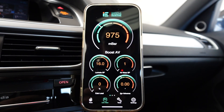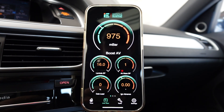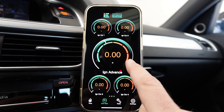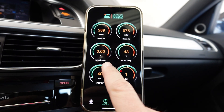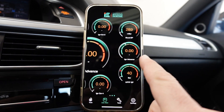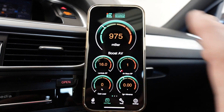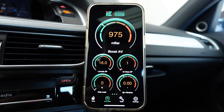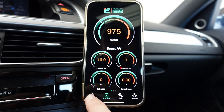Here we are at the base screen. It all depends on what it is that you're wanting to monitor. I'll probably leave it at this one — who doesn't like a digital boost gauge, right? So anyways, let's go to Tune.